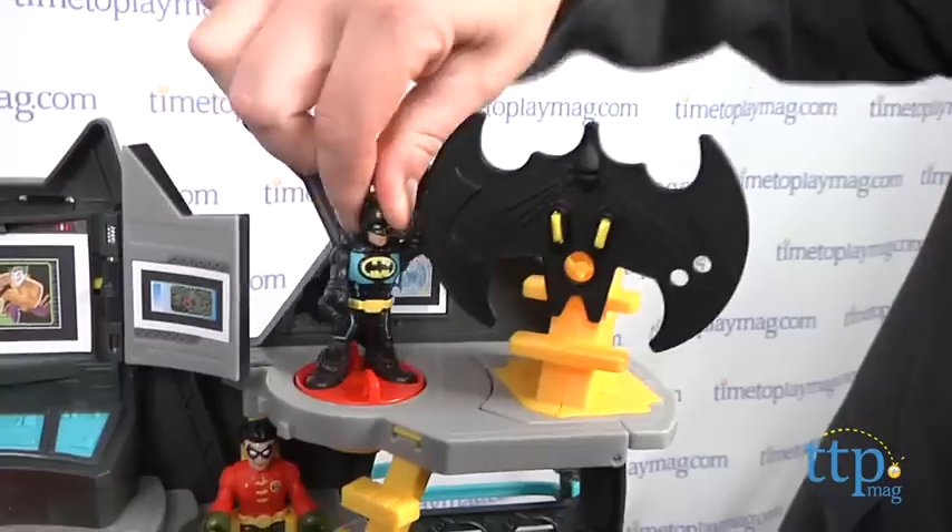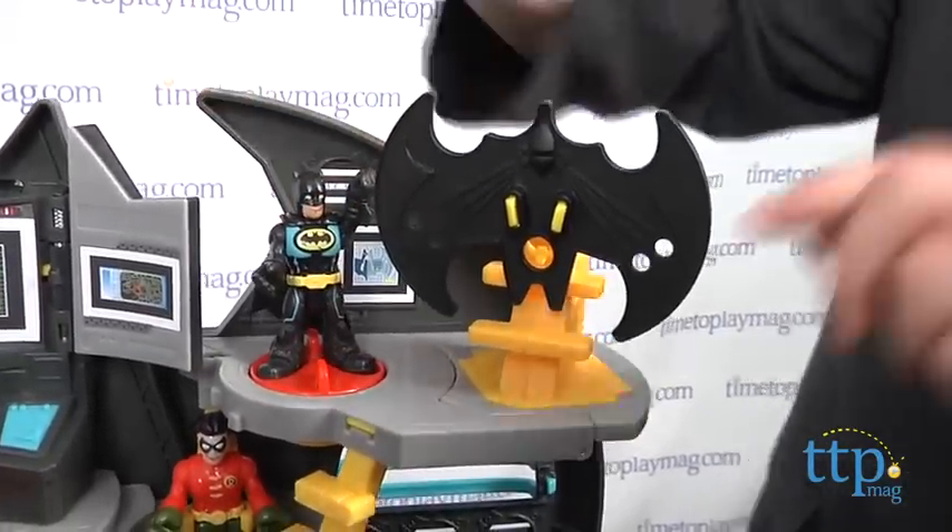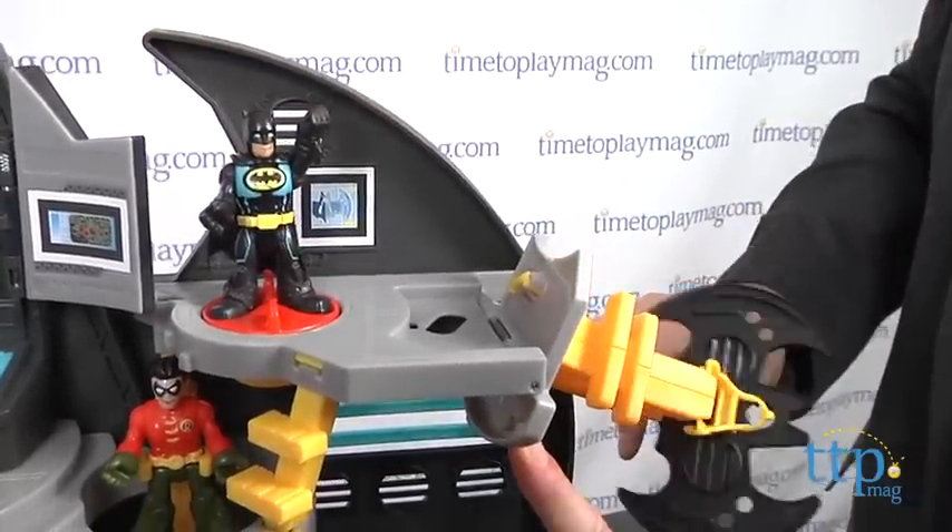This disc is supposed to tip the Batwing, but it didn't work on our sample, and without directions, well, it's a mystery. That aside, for young Batman fans, this is a pretty good playset to inspire open-ended, narrative-based play.